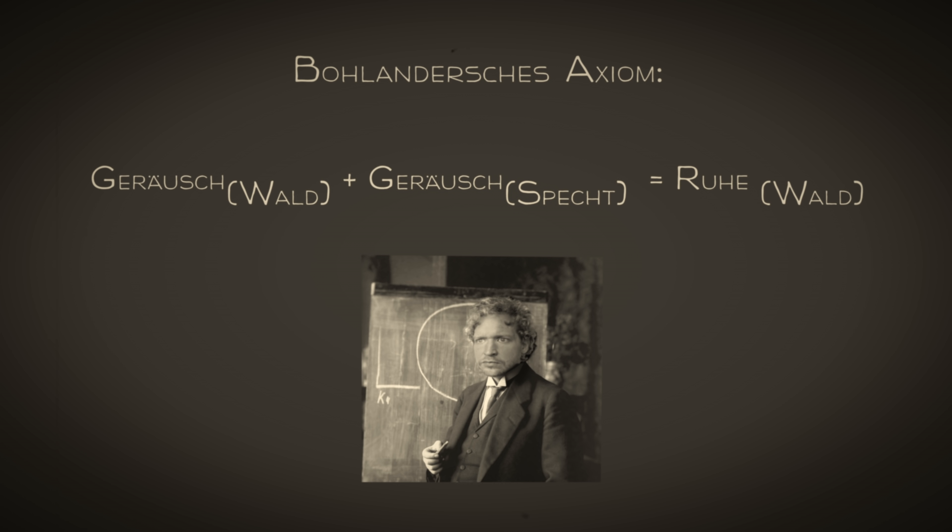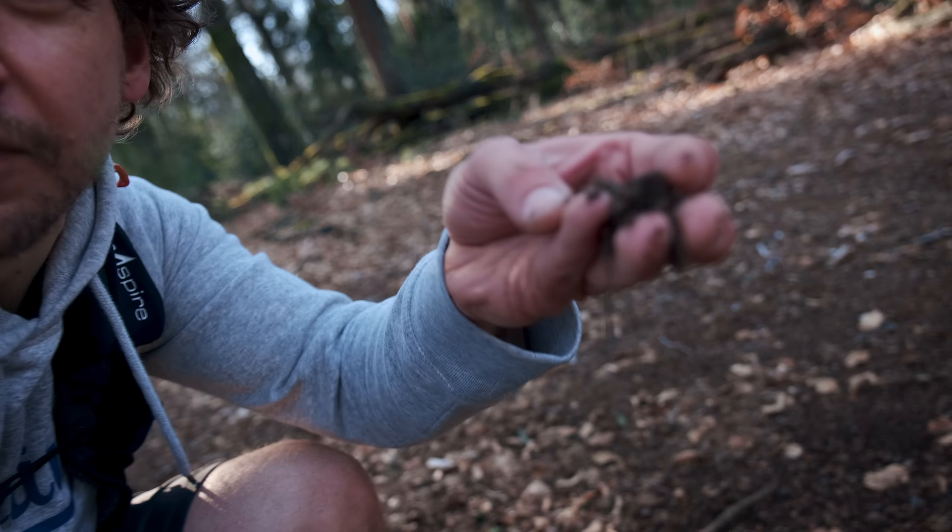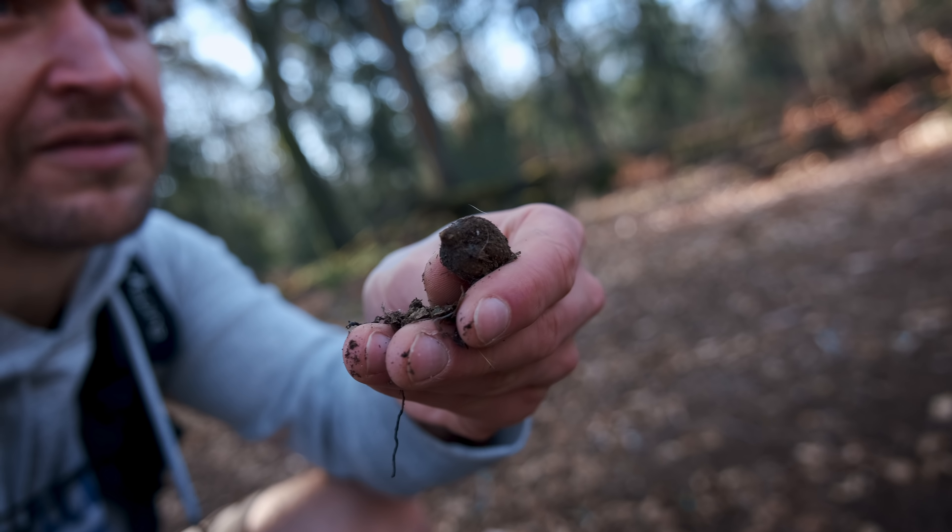Ich weiß nicht, ob es ein beruhigenderes Geräusch gibt als einen Specht im Wald – das ist für mich das Synonym für Ruhe im Wald. Das macht schon Spaß damit. Ich werde das Gefühl nicht los, dass ich in Socken laufe – aber gut, ich laufe auch in Socken. Man spürt schon echt viel. Bei Waldböden mit Bucheckern nehmen die Socken das schon gut weg, das ist echt sehr schön drüber zu laufen.